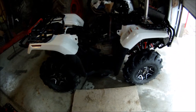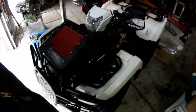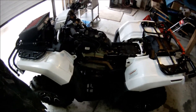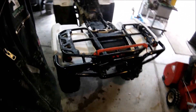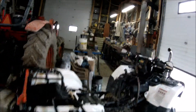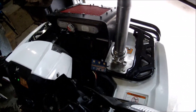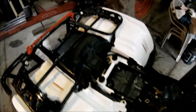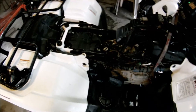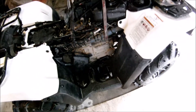Just getting ready to do an oil change on the Rubicon here, just letting it warm up. You can see the Bison bumper on there — that's probably coming off today. It's good and warm now.